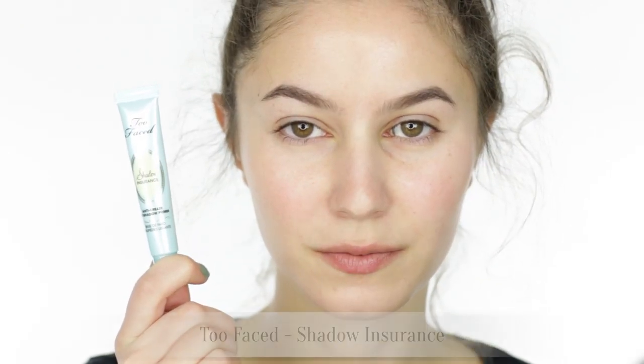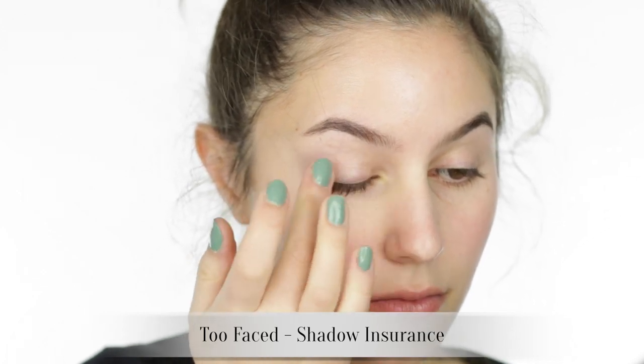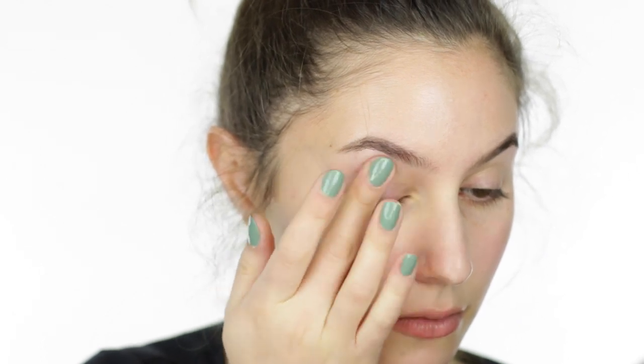Let's start by priming the eyes. My favorite eye primer is the Too Faced Shadow Insurance. This is quite an important step for bright eye looks, as we want our eyeshadows to be as vibrant as possible.